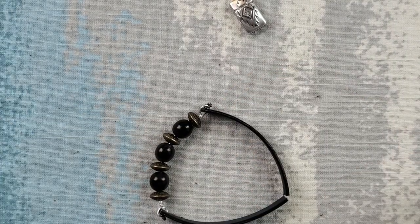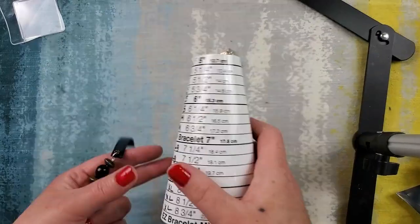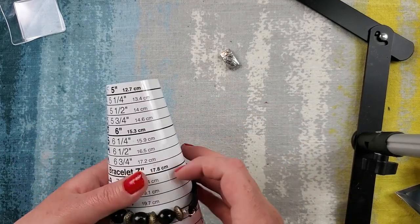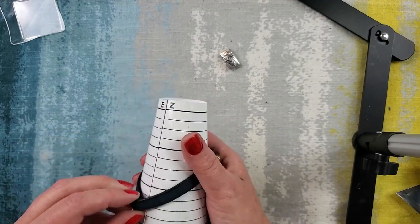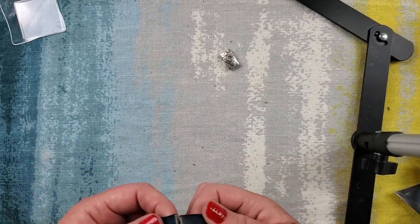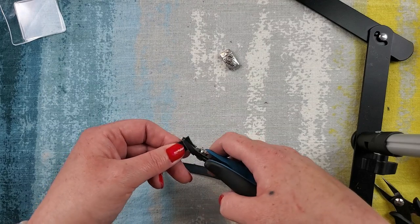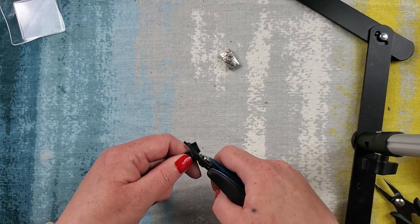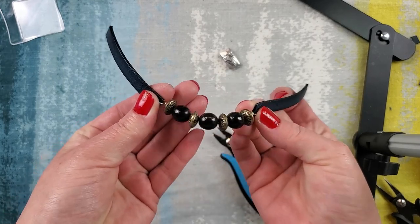Now we move on to this portion. Here's my bracelet sizer — originally I was thinking this should be about a 7.5. Right now it would be a 7.5 and if I go a little more it could be an 8. This is not going to be adjustable, so I am going to give a little trim on these leather pieces — about a quarter inch or so, more like a half — on both sides, because I want it to be about 7.5 inches. However long you make your middle portion is what's going to affect that.